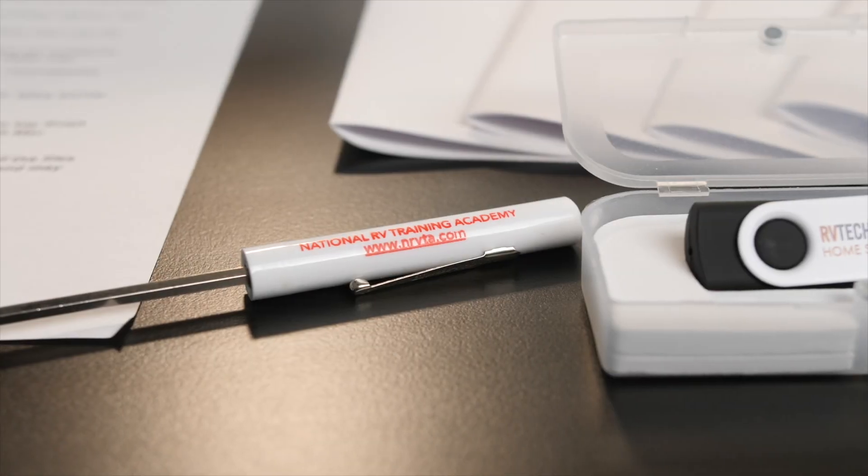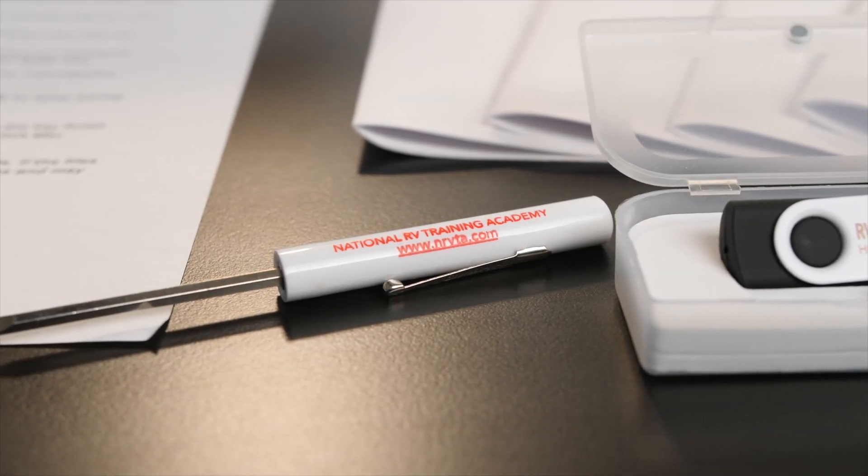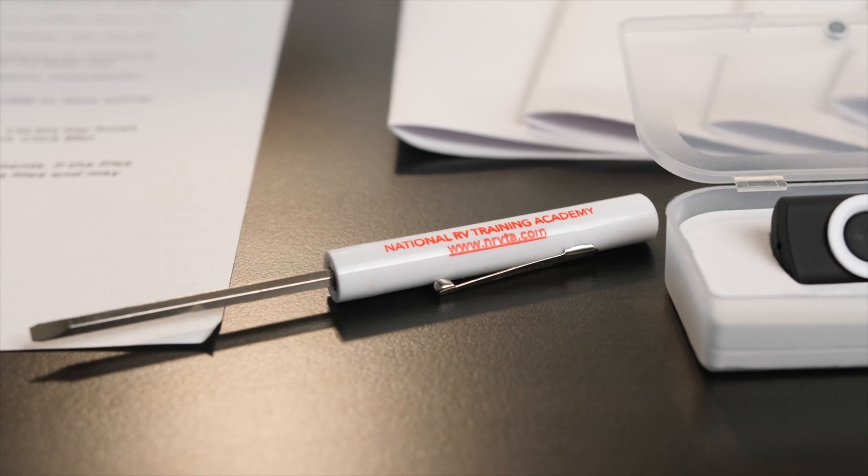You've also got a handy little tool. I know it kind of seems very small, but there are a lot of places in the RV where we actually use a small screwdriver.